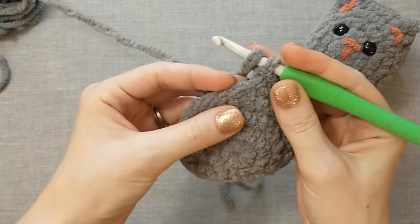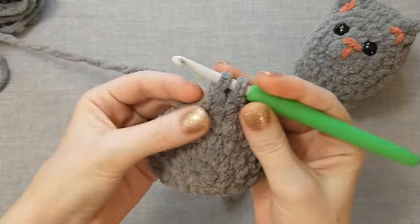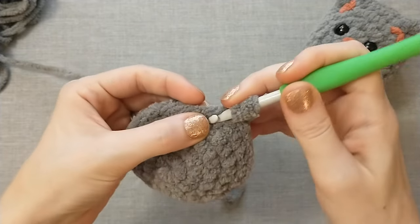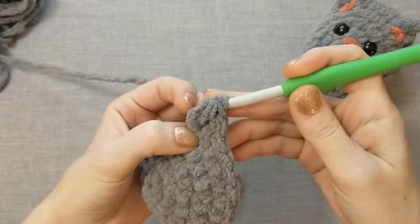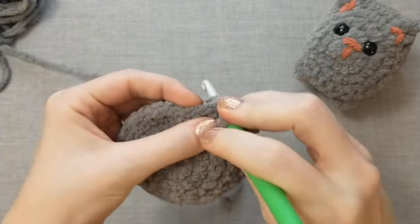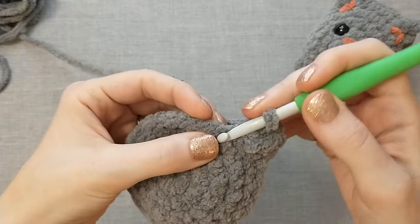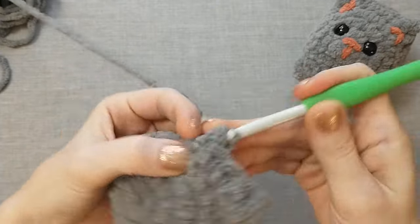Now we're going to do a double crochet, triple crochet, and double crochet all in the same stitch — this makes the ear. For a double crochet: yarn over, insert your hook, pull up a loop, yarn over, pull through two loops, yarn over, pull through two loops. For a triple crochet: yarn over twice, go into the same stitch, insert your hook, pull up a loop, yarn over, pull through two loops, yarn over, pull through two loops, yarn over, pull through the last two. Then do one more double crochet into that exact same stitch.